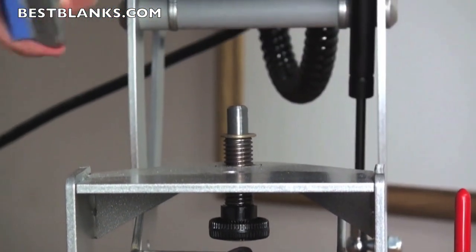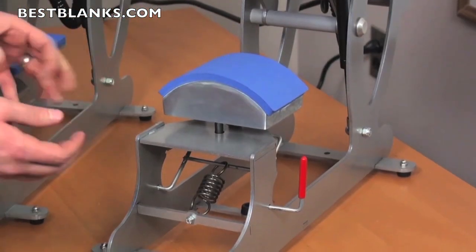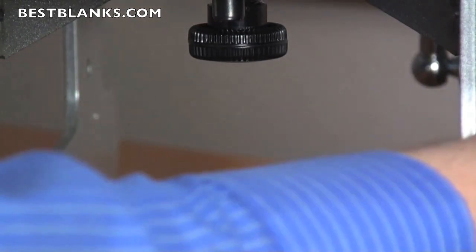In addition, it's very easy to interchange platens — simply slide one out and load an optional size in. It also has a cap hold-down device so when you load your cap onto the press, you can lock it into place for a nice, even application.